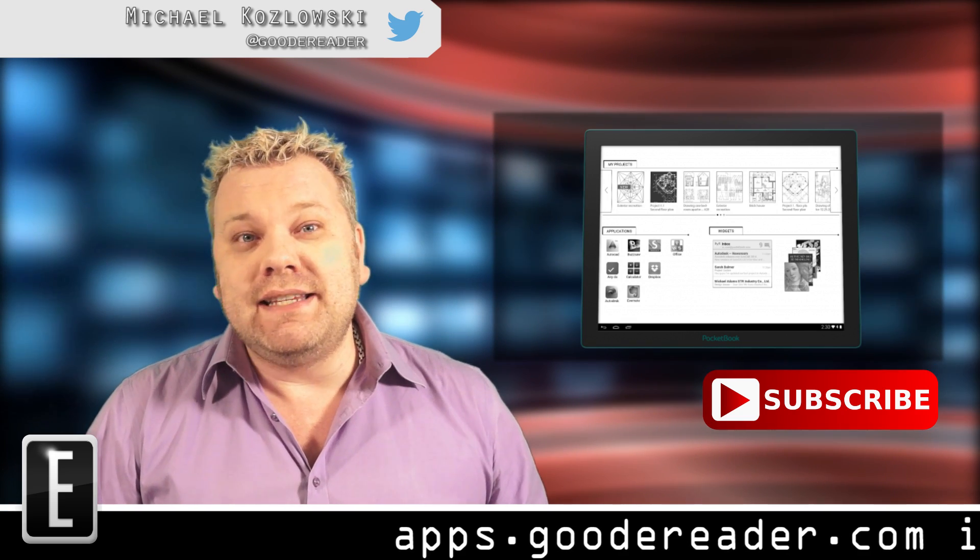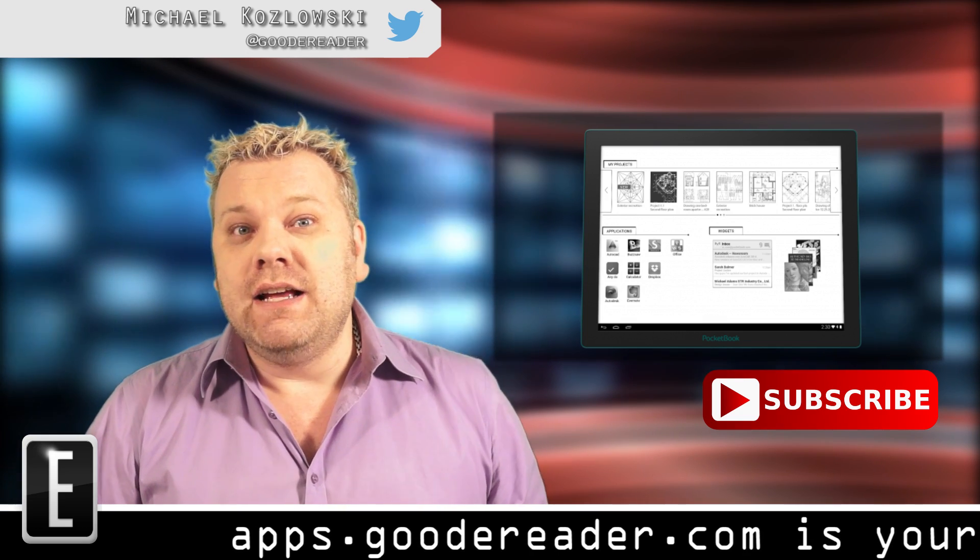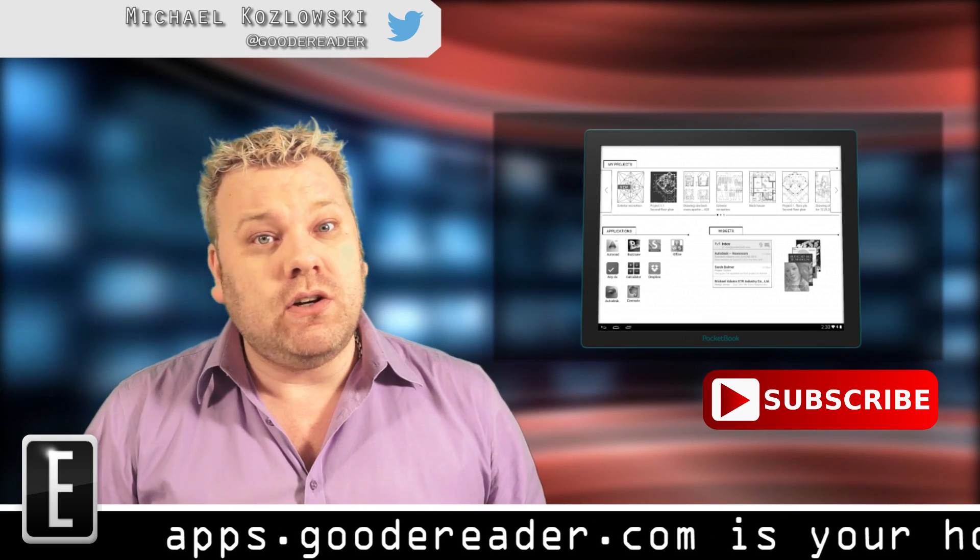Pocketbook was showing this at Autodesk University in Las Vegas, and they're hoping to show it at CES in Vegas early next year.